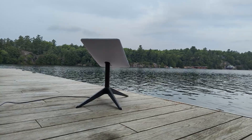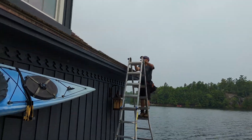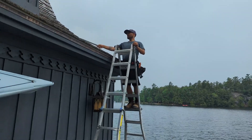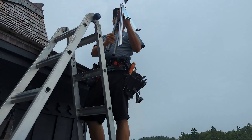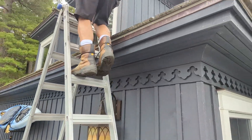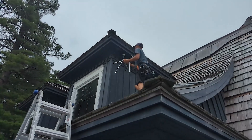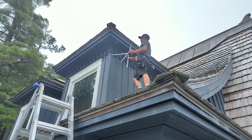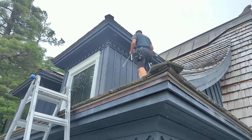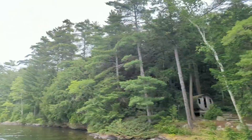Now we're moving into setup mode to get the dish mounted. David's got the ladder set up and he's going to install the wall mount. We're using wall mounts with a 10-foot mast that's going to go up there. The Starlink system needs to sit above the roof line, otherwise it'll be obstructed by the roof itself. One mount goes there, the other sits a little bit below it, and the 10-foot pipe shoots up above the roof line for a clear shot to the sky.